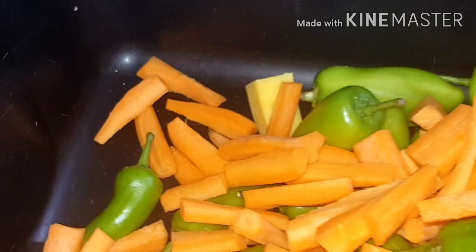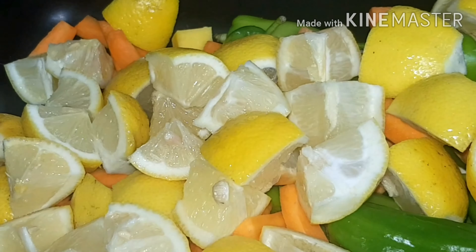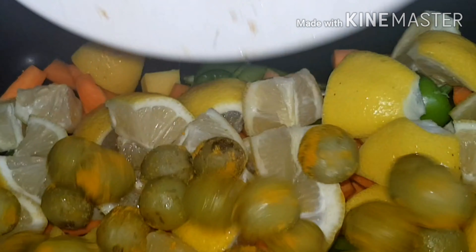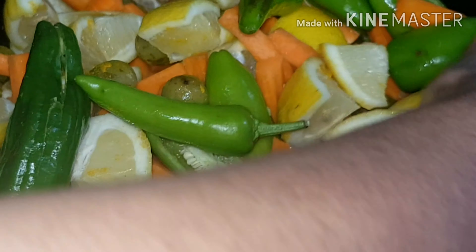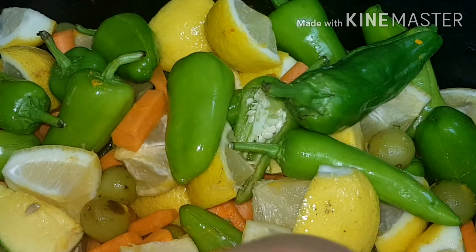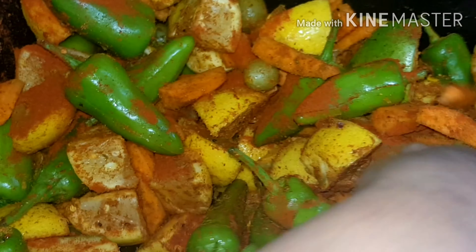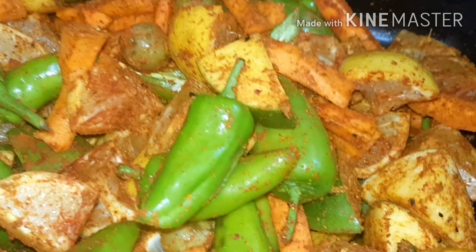We have 500 milliliters of mustard oil. Now we put the mangoes in, then the bullet chilies, then the carrots, the fresh lemons, and the green tomatoes.